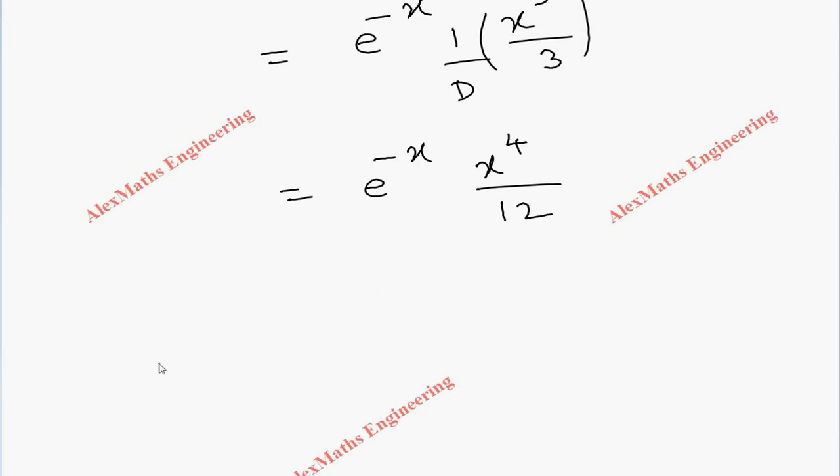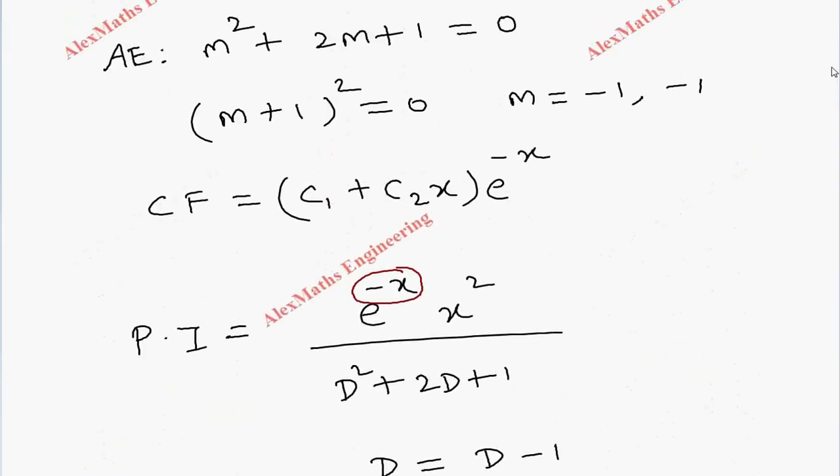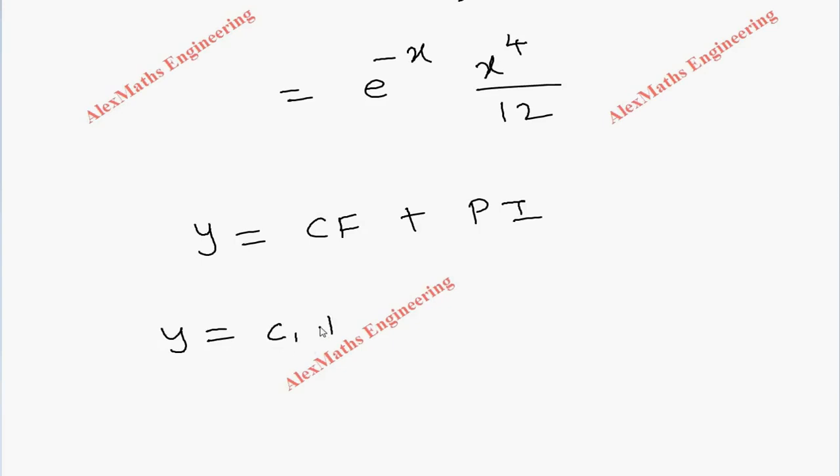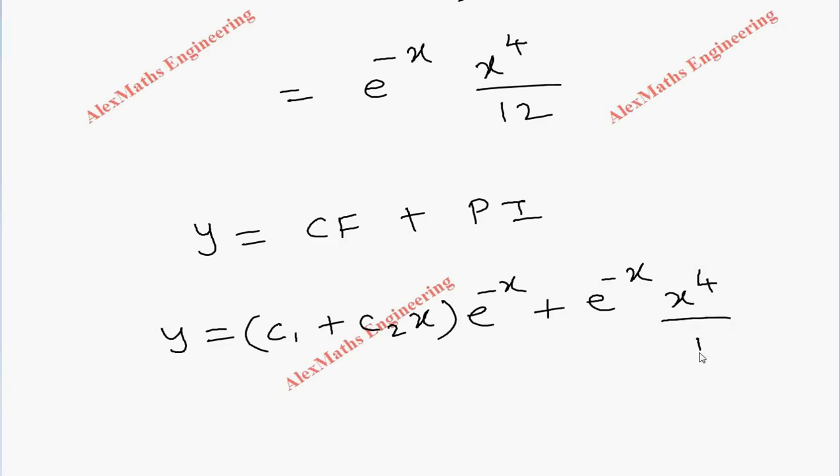Now coming to the complete solution: y = CF + PI. The CF is (c1 + c2·x) · e^(-x), and adding the particular integral gives the final answer: y = (c1 + c2·x) · e^(-x) + e^(-x) · x⁴/12.